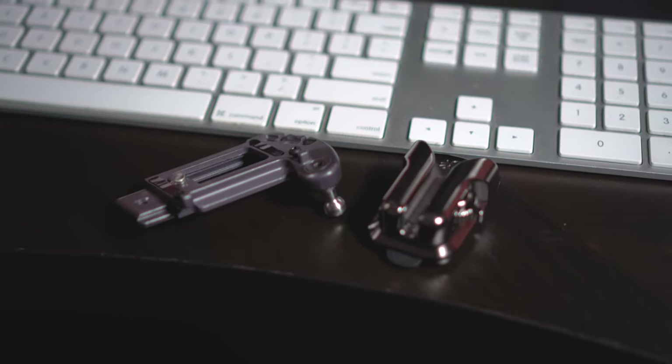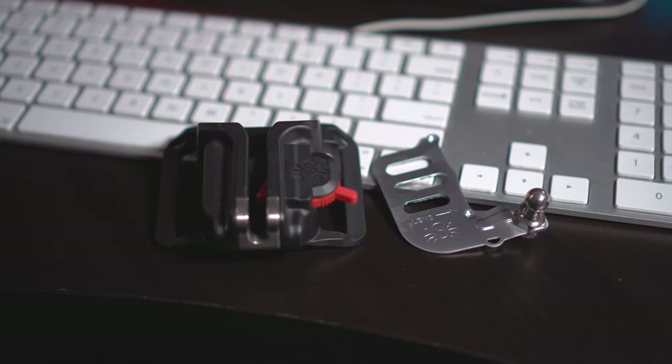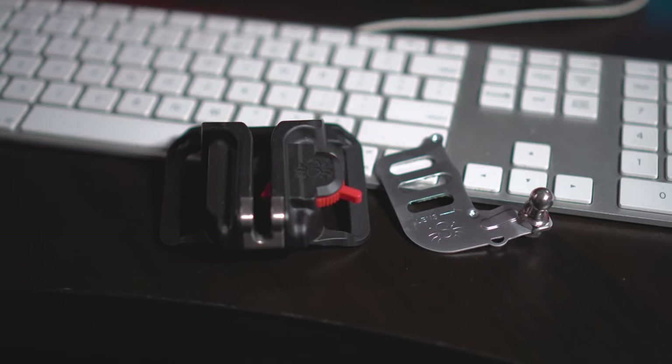Today I'm going to be reviewing the Spyder Holster Spyder Light. I'm also going to be comparing it to the older Black Widow system they had before, with the Spyder Light thin plate that I had with it.